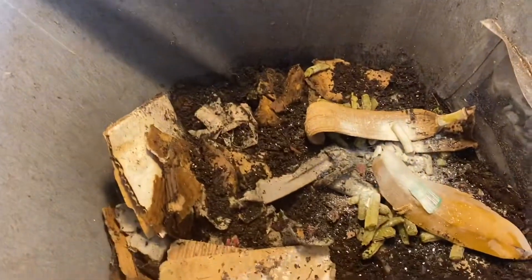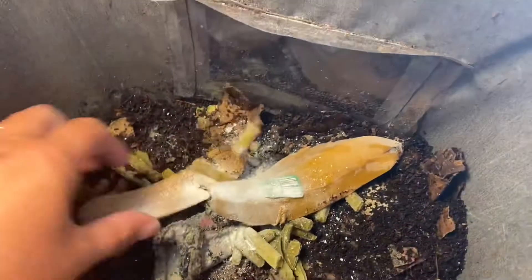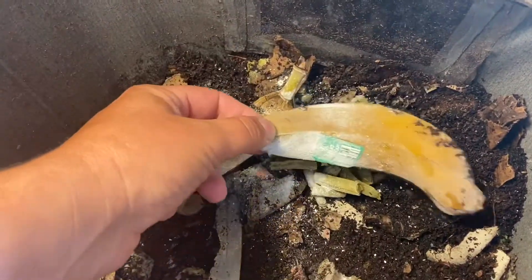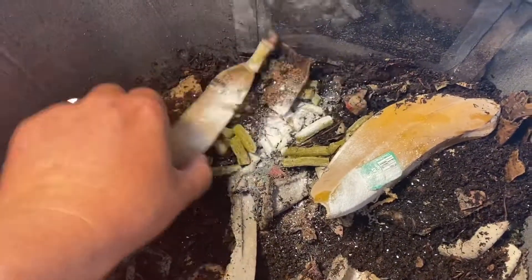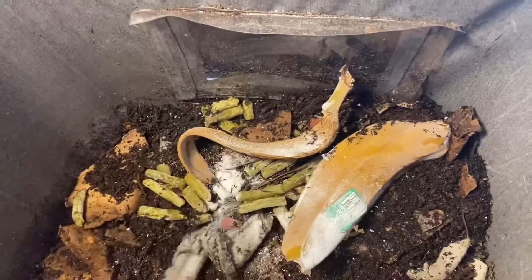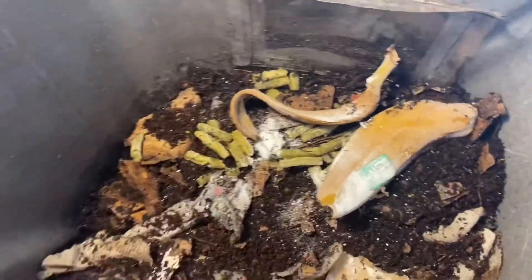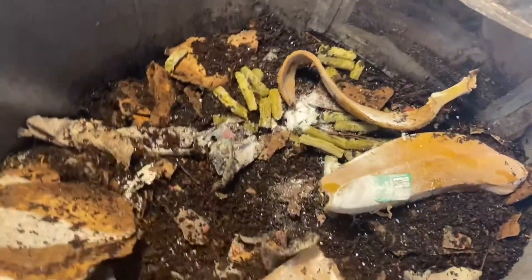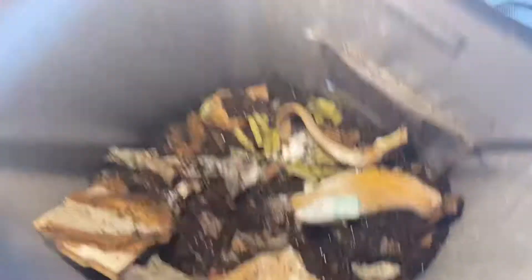So I went ahead and decided to feed the worms. I'm not feeding them heavily — just a banana peel and some green beans. This stuff sprinkled on top is garden lime to provide some grit for the worms. Not a real heavy feeding. There's still a little bit of watermelon in there and there's lots of bedding, and I am about to add more bedding. So that will make this week's feeding fairly large if you factor in bedding.